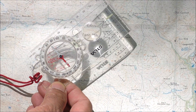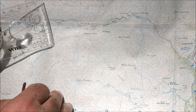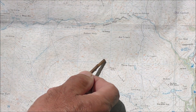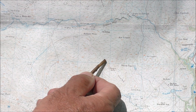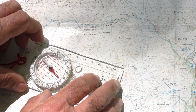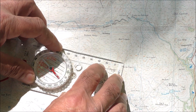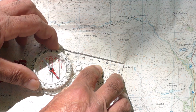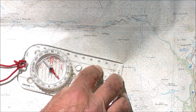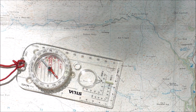Let's say that I'm here at this wall-track junction and I want to go to point 0.617 on the map — it's obviously a small peak of some sort — and I want to walk in a straight line across country. All I do is put the compass edge so it's touching both points: where I am and where I want to go. Then I rotate the bezel until the orienting lines and the orienting arrow are pointing directly up the map — so they're pointing to map north. That's my bearing.